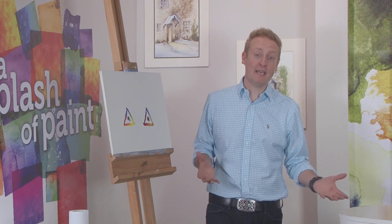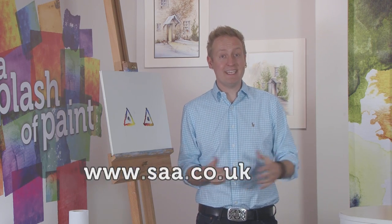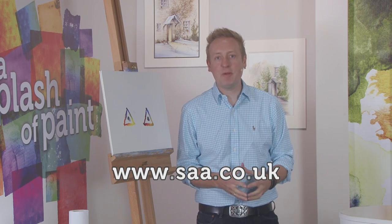So there you have it, folks — a nice little exercise for you to try. Why not have a go yourself? Remember to show us how you get on by uploading examples of your work on the community section of the SAA website — just visit saa.co.uk for details. Time for a little break now, but join us in part three when versatile SAA mixed media artist Alison Board returns to complete weaving a watercolour web in part two of today's Try Your Hand project. See you after the break.